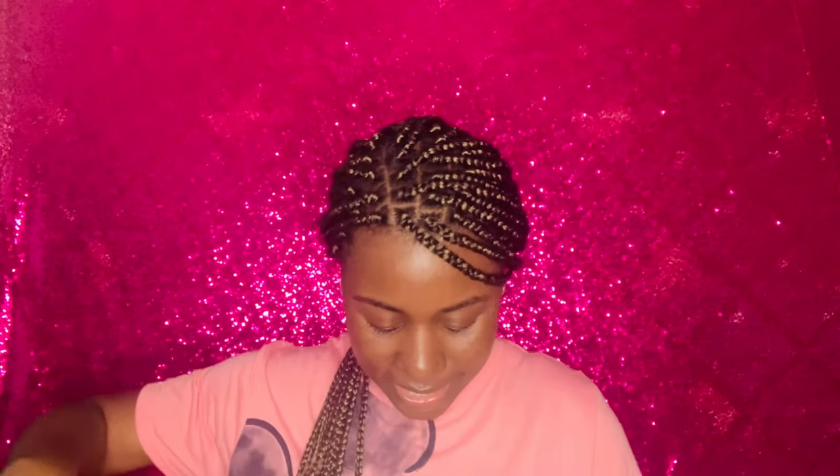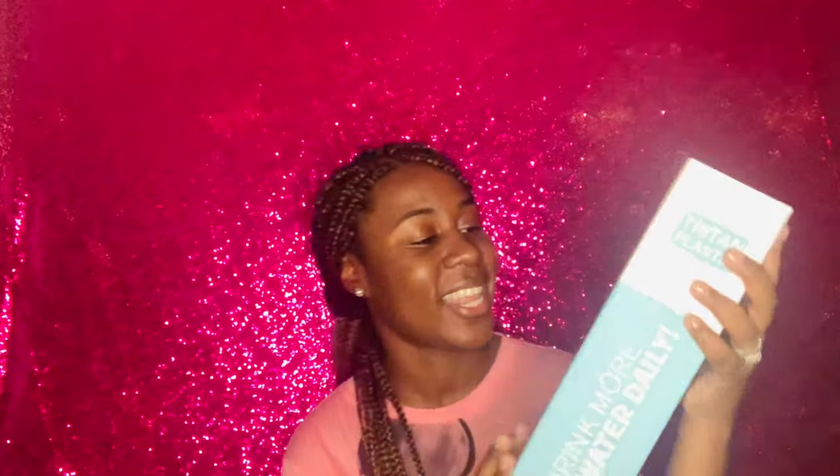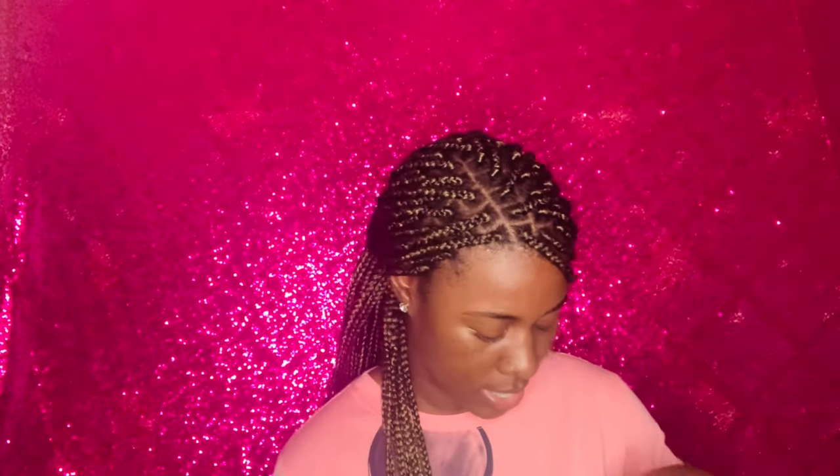Alright you guys, last item — can I get a drum roll please? Oh, this is one of my favorites! Okay, it's actually two. I'm excited about this — this is a 32 ounce water bottle. Let me open it up so you guys can see it.